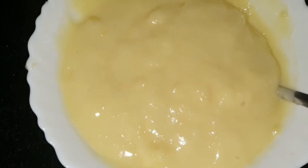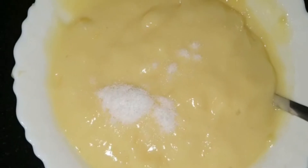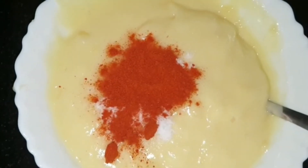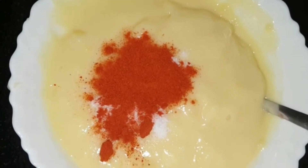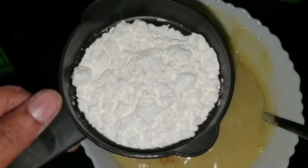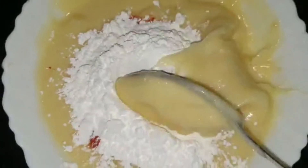Now let's make the base. To the potato paste, add salt as per taste and three-quarters of a teaspoon of kashmiri chili powder. Mix well — it's better to use a bigger bowl so it doesn't spill.